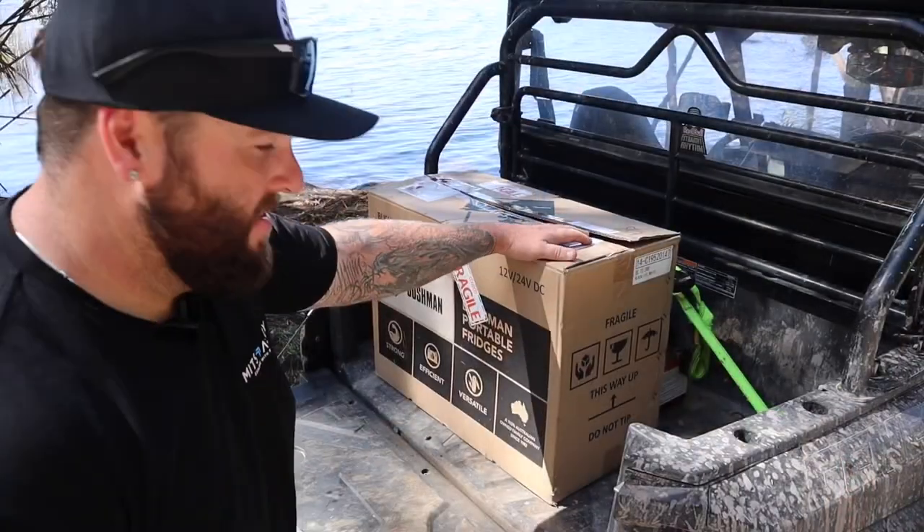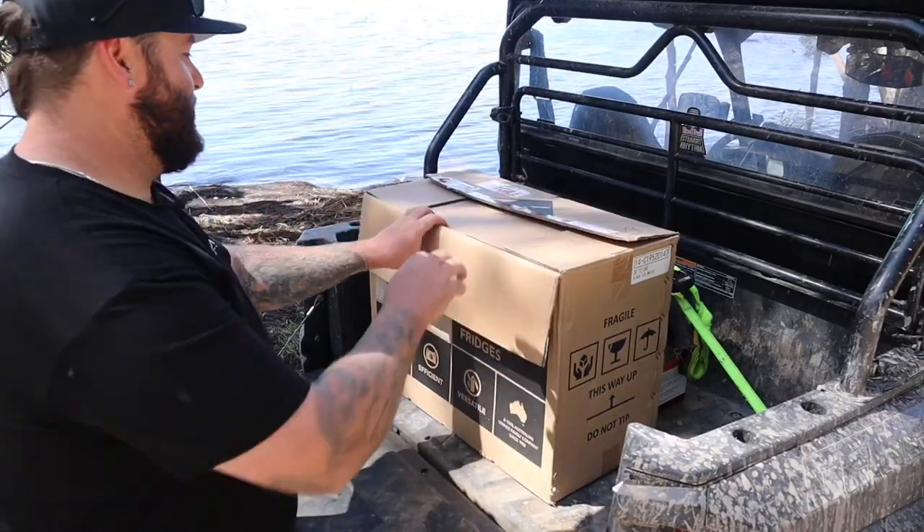So they've sent me this — so grateful, thank you guys, really appreciate it. Let's get into unboxing this thing, I'm keen. Let's get into unboxing this bad boy.